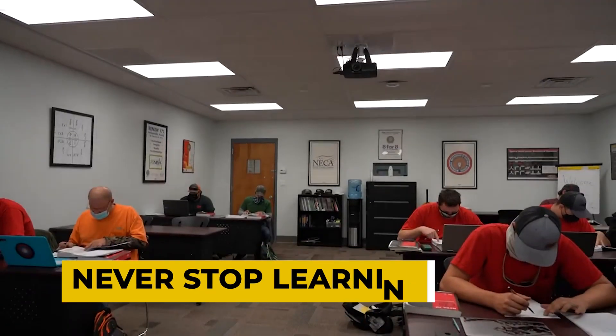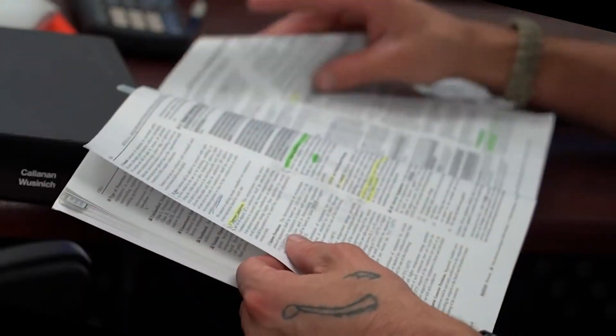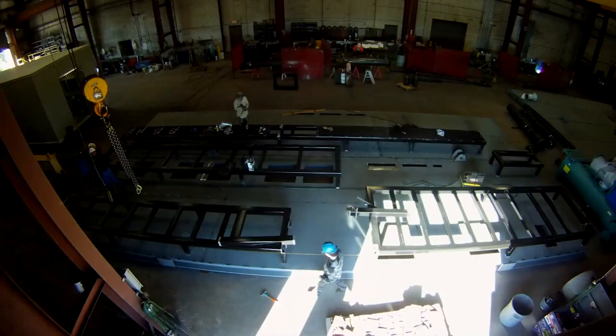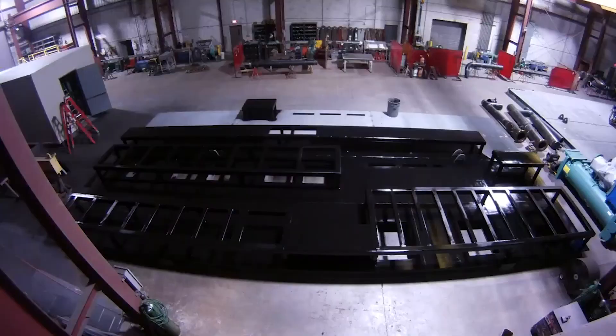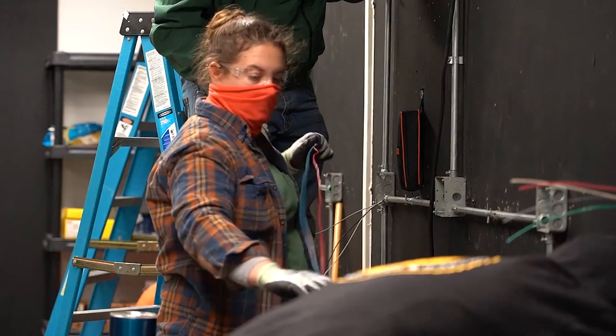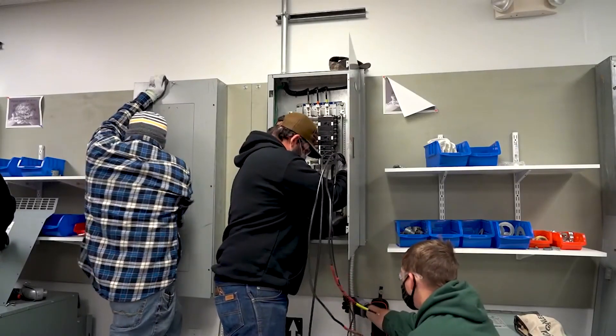Never stop learning. Don't mistake completing an apprenticeship for the end of your education. There are numerous different electrical skills and courses that can be learned. Furthermore, there are frequent modifications in local electrical standards and technical breakthroughs that you must stay up with. You'll need to remain on top of learning as well as crucial trends like renewable energy and home automation if you want to stay on top of your game.